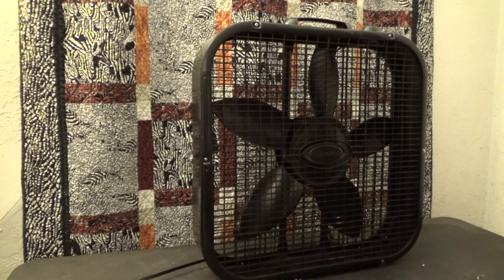Well, there you have it. That has been my 20-inch black Lasko 3733 box fan, manufactured in 2020. Peace.